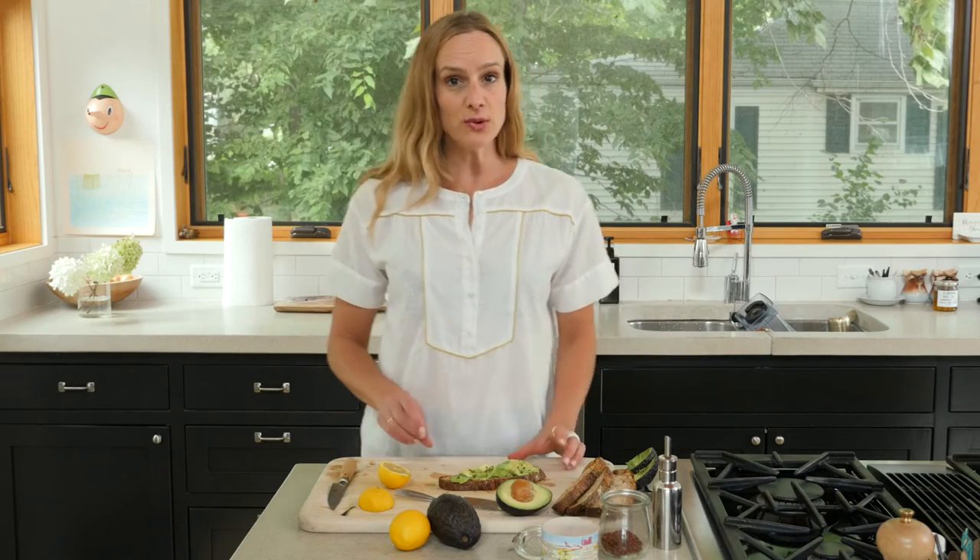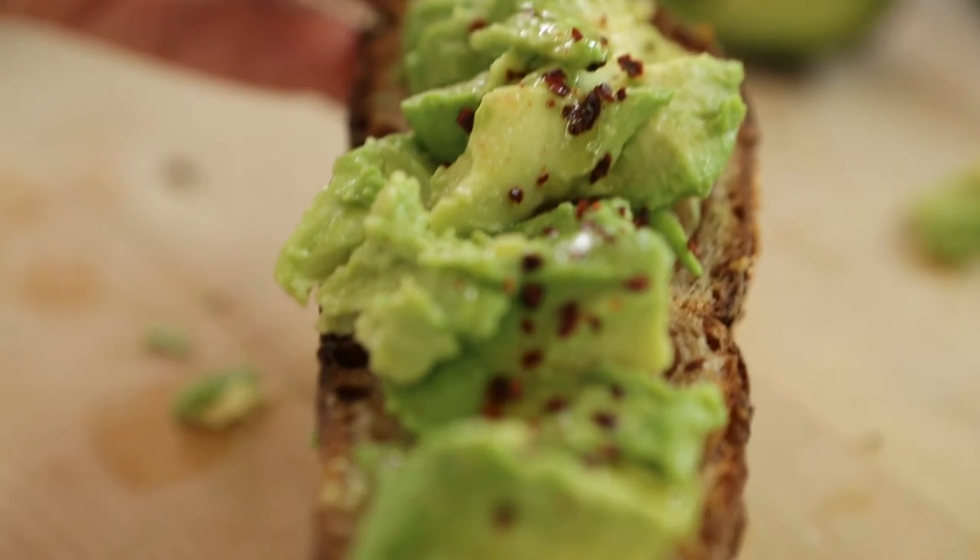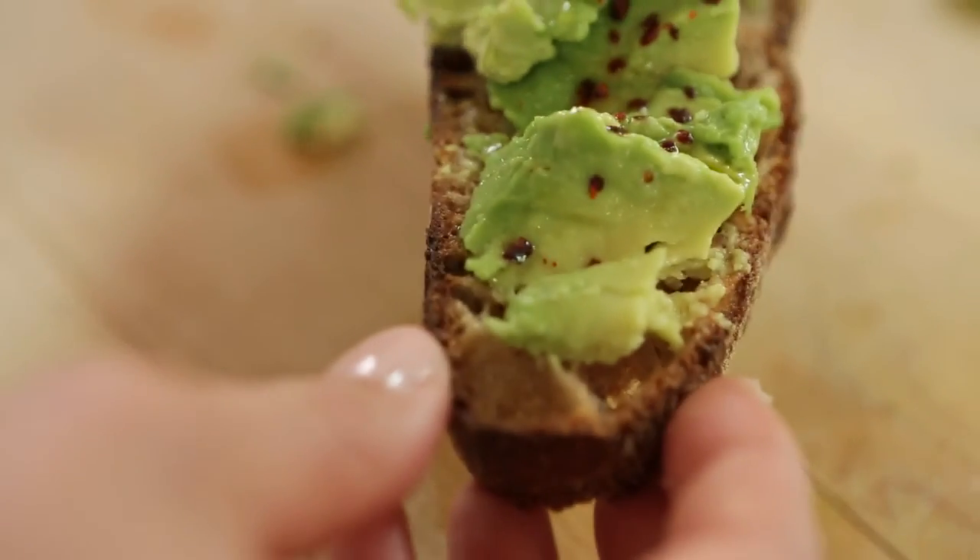Alright, geez folks, that's it. Super simple and you have a delightful little breakfast or an afternoon snack or a light evening supper. That's all you need to do — smash some things on that toast.